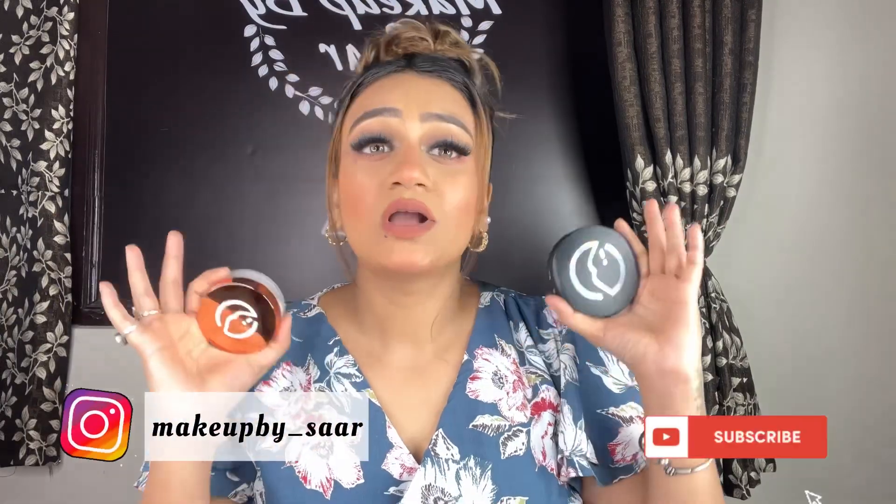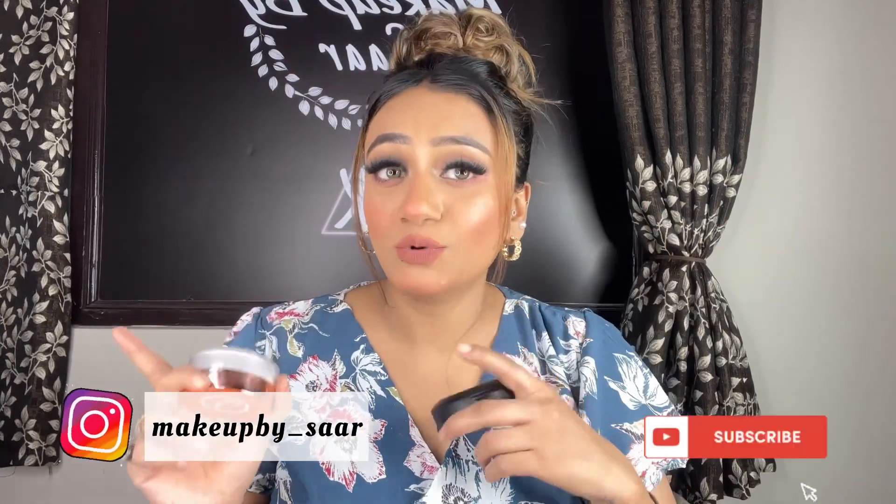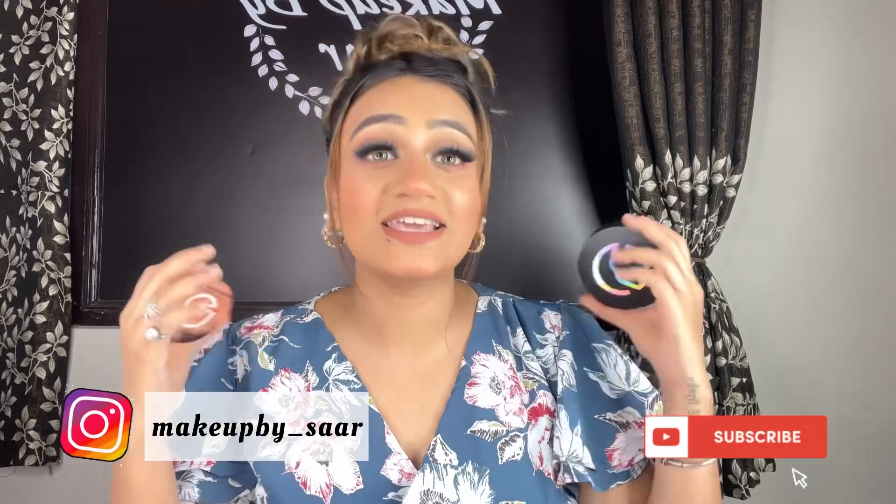I hope you liked it. We have used compact and setting powder. Follow and subscribe to this channel because I am going to bring a new tip in every video. Follow my Instagram for daily tips and techniques. All products used are in the description. I will see you in the next video - bye bye!